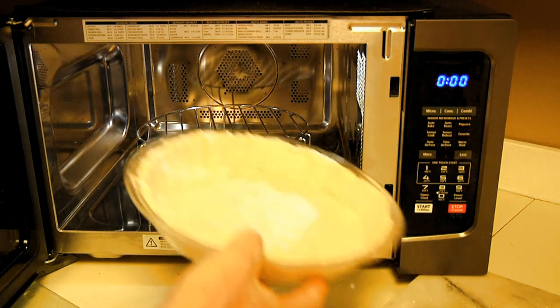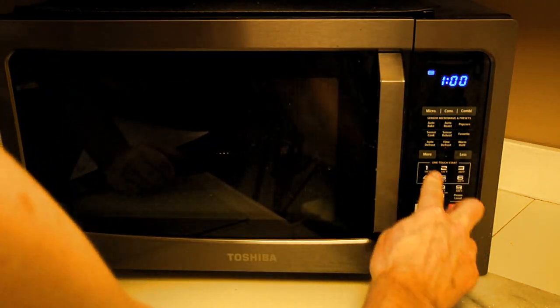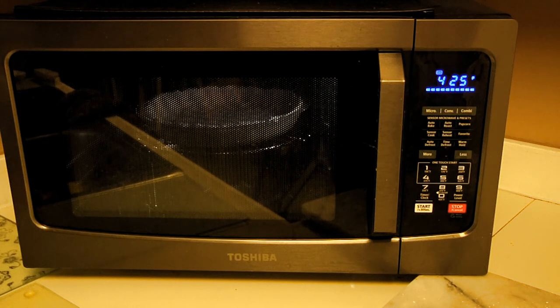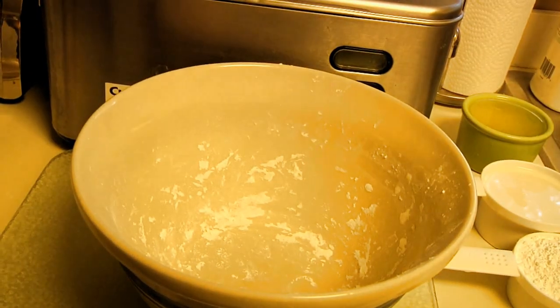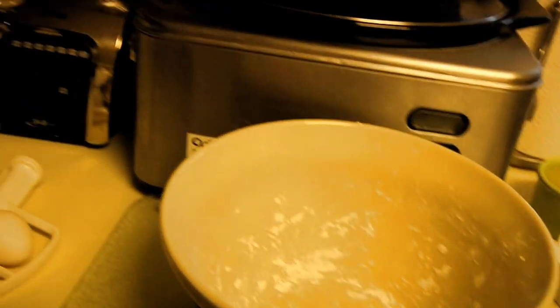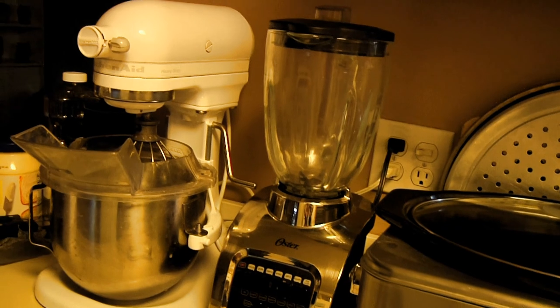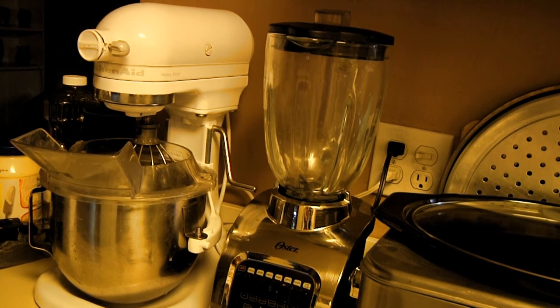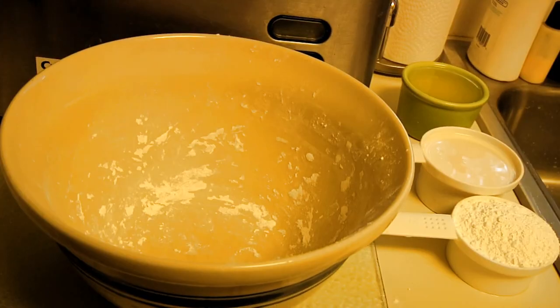We want to cook it ideally eight to ten minutes, so I'm going to set it for ten. While that's blind baking, we can go over to the bowl and put the rest of the mixture together to fill up our pie crust. So the next thing we're going to do is separate our eggs and get them nice and fluffy — you can beat them by hand, but I've got a KitchenAid so I'll put them in there.